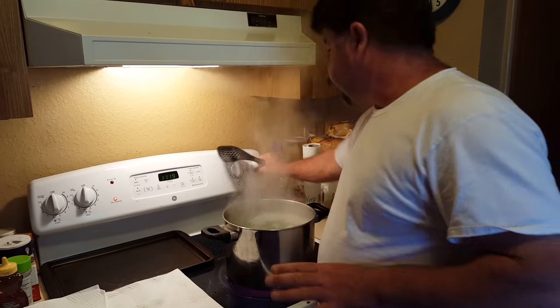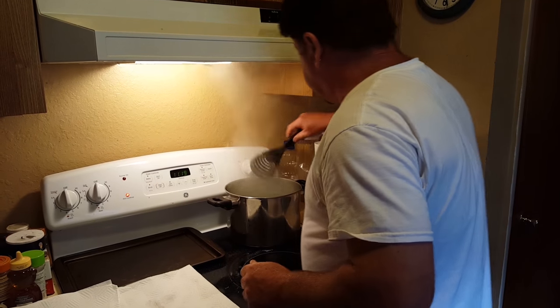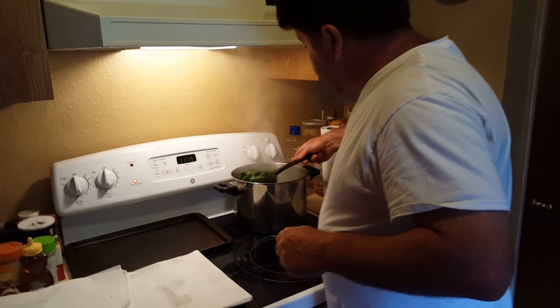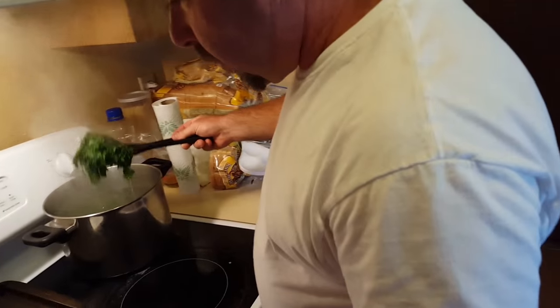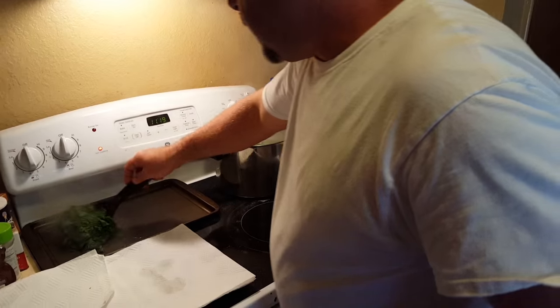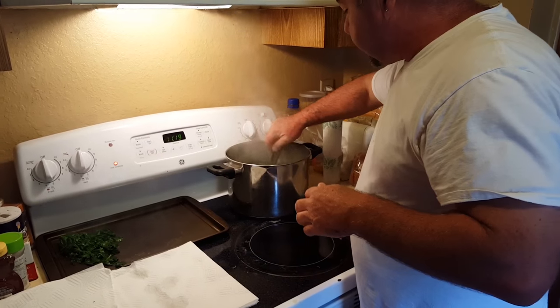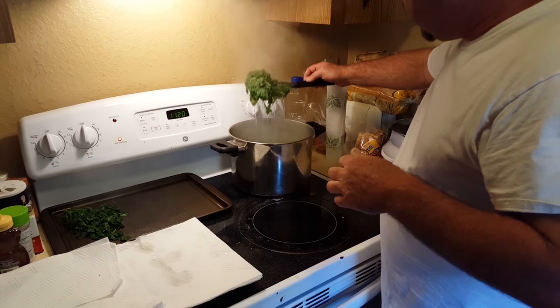Three minutes is up. We're gonna turn down the heat and pull it off. We're gonna take these greens with a slotted spoon and try to drain most of the water off as much as we can, and then try to spread them out. Let's get the stuff out of the water first and get it drained.